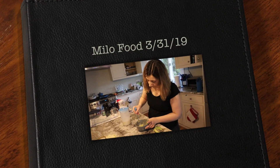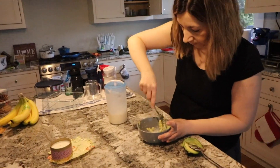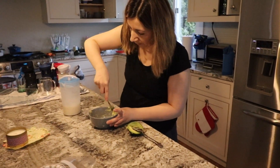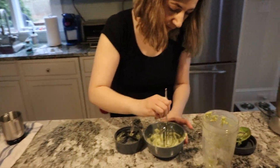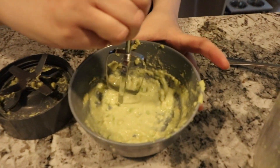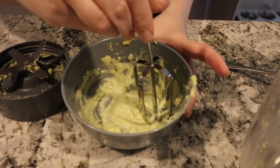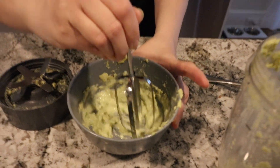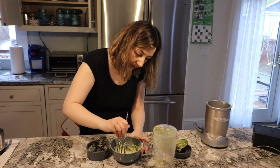Mommy's making the food — avocado with milk. Chef mommy. Does that look appetizing?